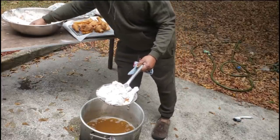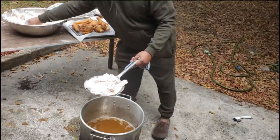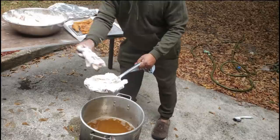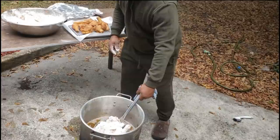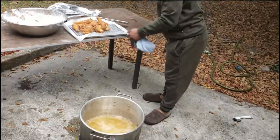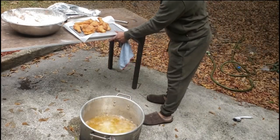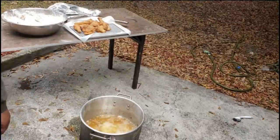Making sure I get them good and coated — all ten pieces of the second batch. Going back in. Oh my word, family — that's a thing of beauty! We're going to let this cook, and then we'll be back with the entire finished look. Hold on tight, I'll be right back.